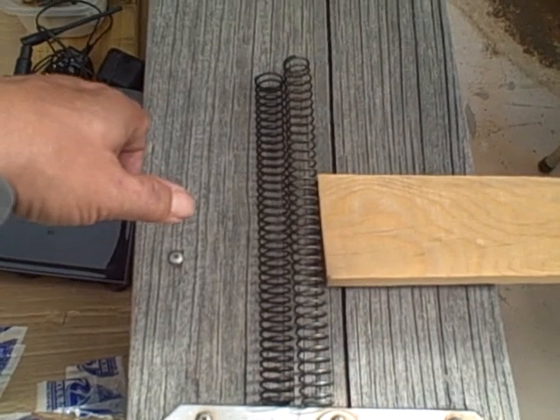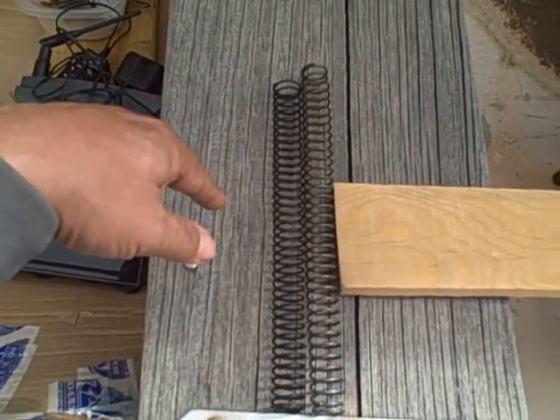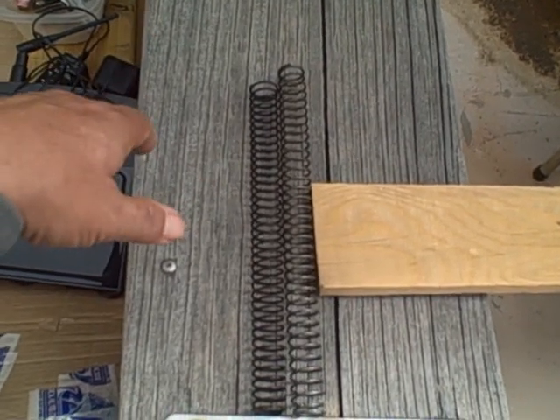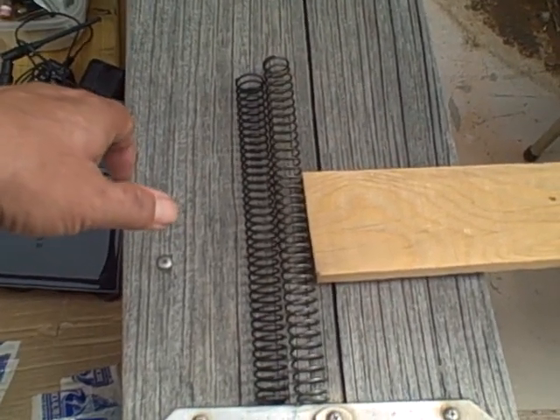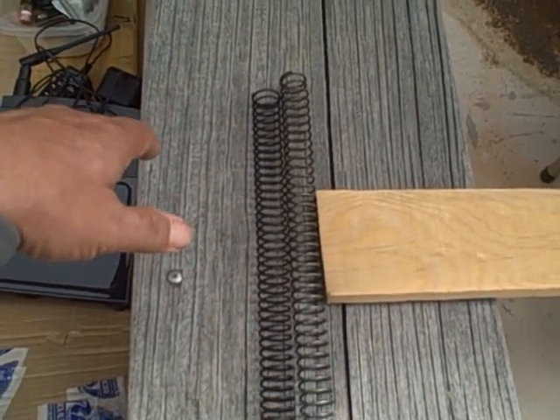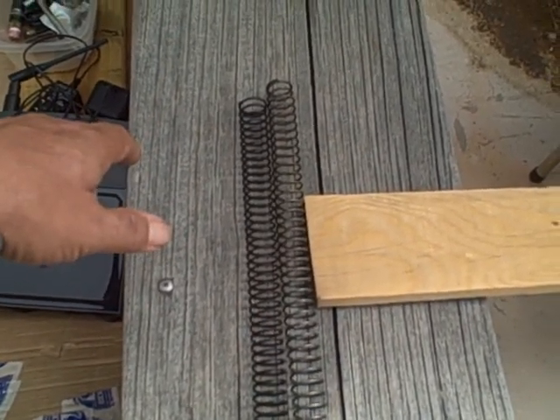The buffer was 22 bucks. The springs were like three. So I resolved the thing for about 27 bucks and didn't have to take it to anybody or anything like that. It came from a website called Extreme Tactical.